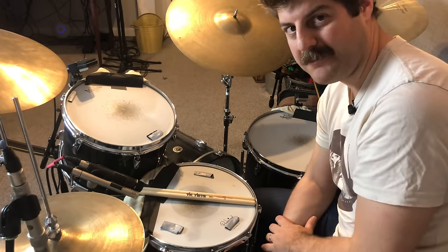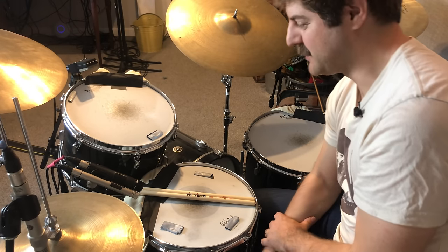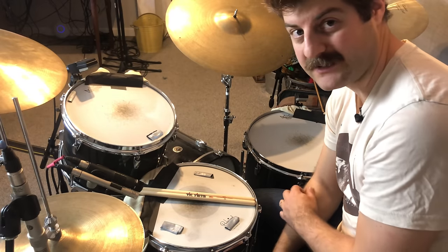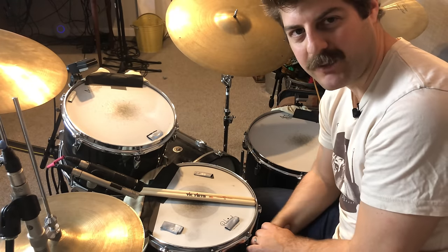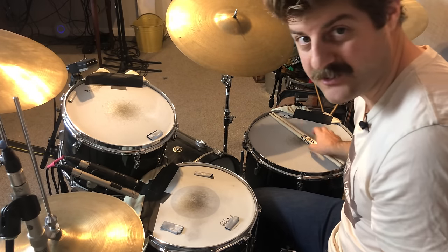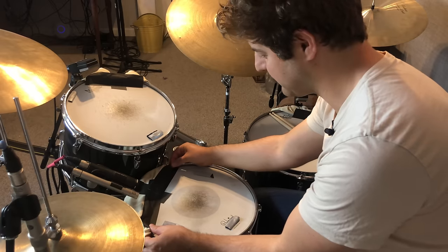I want to talk about how I'm going about muffling the drums. It's a pretty common way — you see a lot of people putting towels, tea towels. That's really good for knocking down some of those overtones and getting that beefy, muted, 70s tone that we talk about. There are a couple of pitfalls. Let's start with the snare drum. If I just take everything off, I'm going to show you what it sounds like with nothing on it.